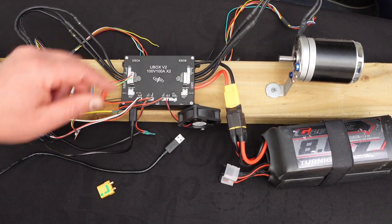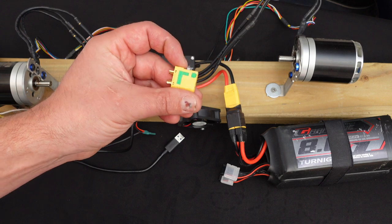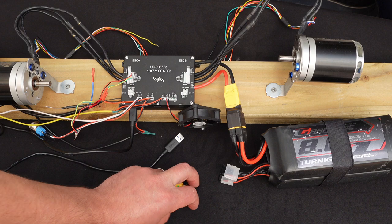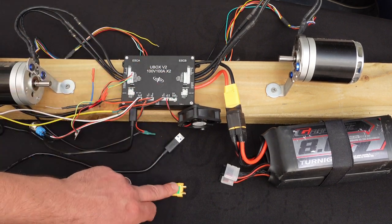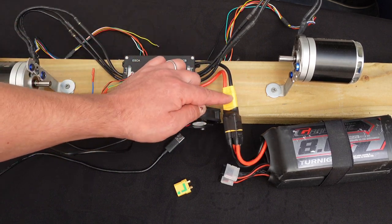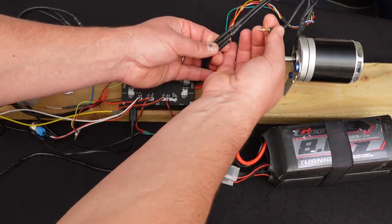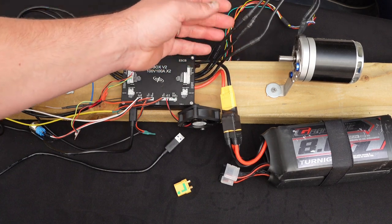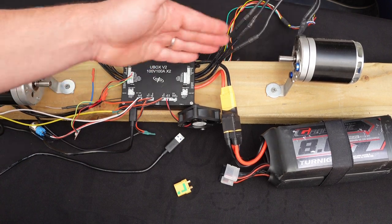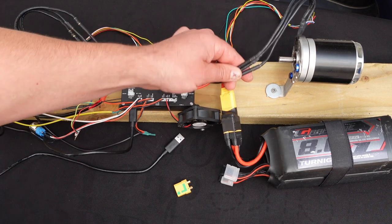Regardless of whether your ESC has an anti-spark switch built in, I would strongly recommend using anti-spark connectors - the XT90 anti-spark which has a green line on it. For U-Box users you must use anti-spark because there is no anti-spark built in and when you plug the battery in it will spark up inside, which is not good. Next, plug your phase cables in - there's no special order, just plug them in the way that fits your wiring management so it looks neater.